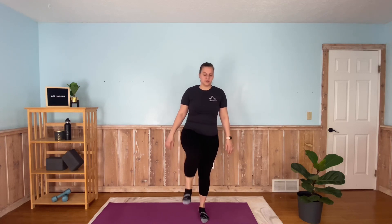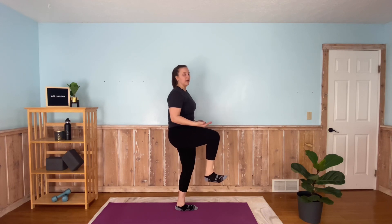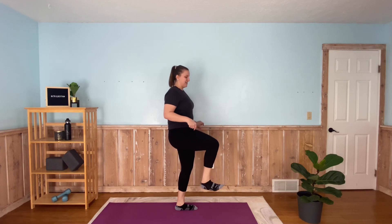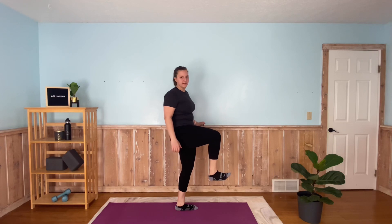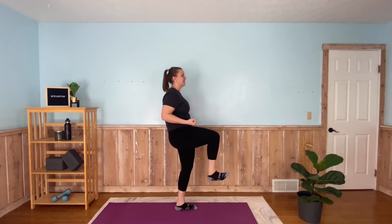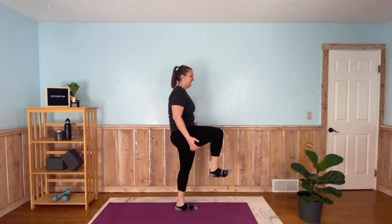Here we go — 90-degree hold, whichever knee you want. Bring it up. Slight bend in the opposite knee, that foot is flat. I'm going to turn to the side so you can see a little better. Complete 90-degree angle, the opposite knee is slightly bent. This one's already starting to drag — really focus on keeping it up. 40 seconds is a long time to hold something like this. If you need to hold onto the wall, that's fine. Three, two, one.